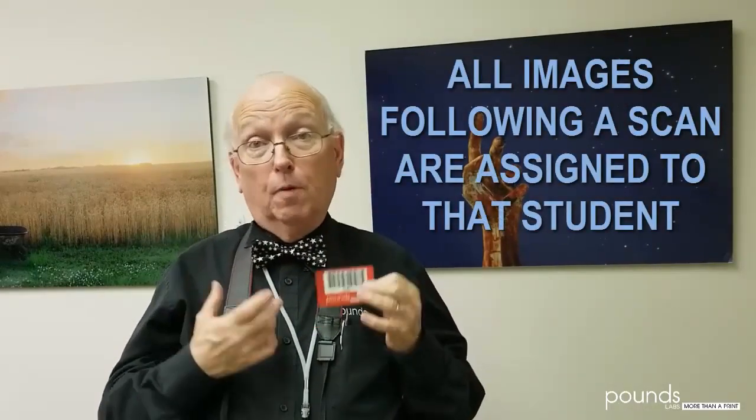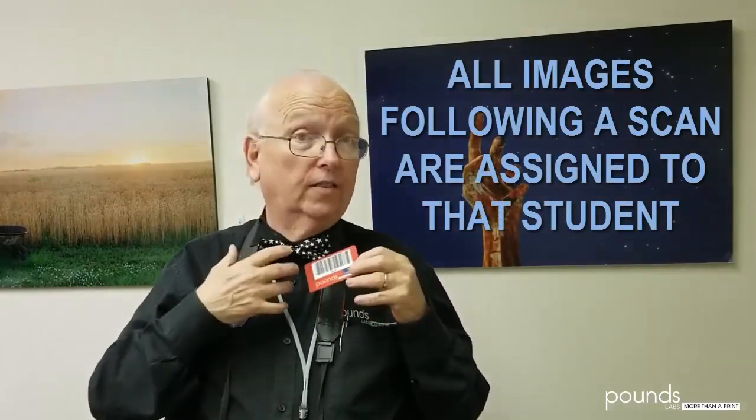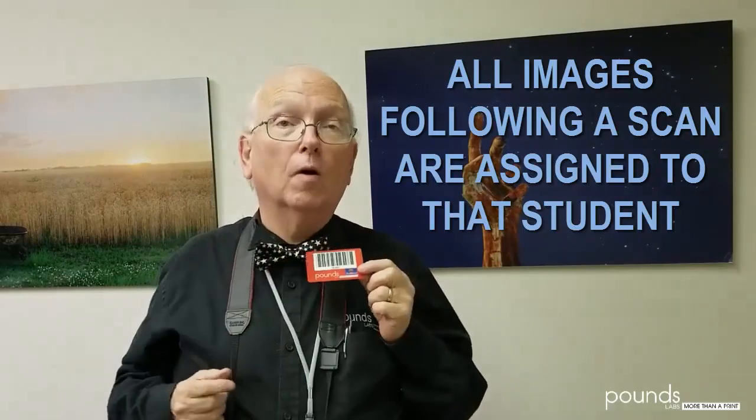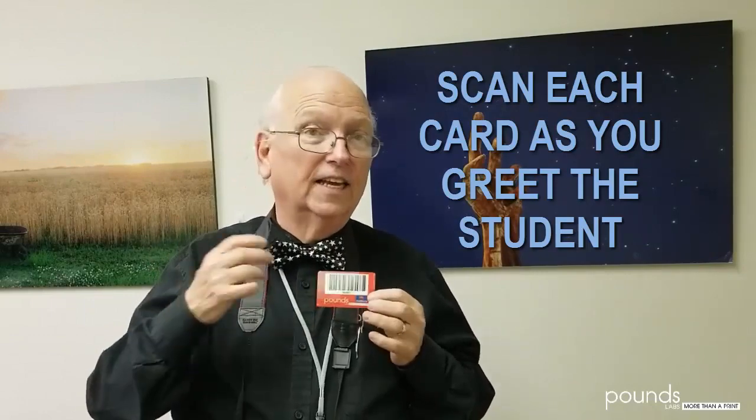The way the Opticon works — when you scan a card, it keeps track of the time you scanned it. When you put it into Promatch, it will find all the images taken after that scan and assign them to it. So if you scan a barcode and you take 30 pictures and then you scan another barcode, all 30 of those images will be assigned to that first barcode. So it's a real good idea to make sure you scan every card as the student comes to you.